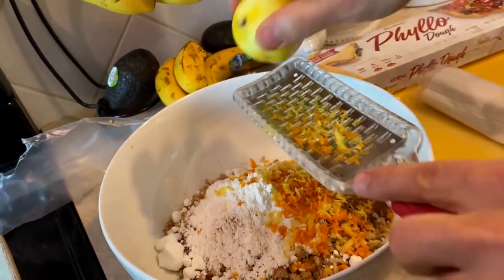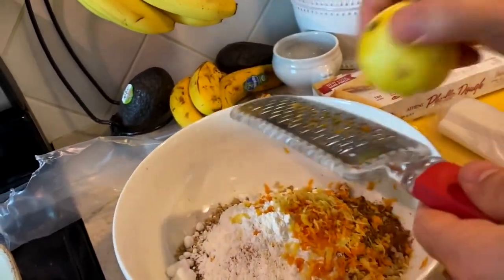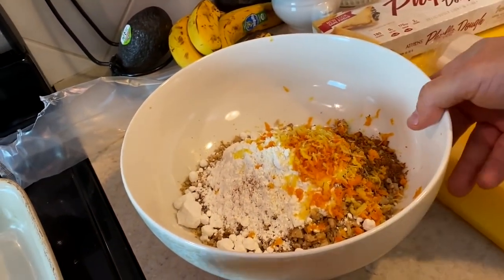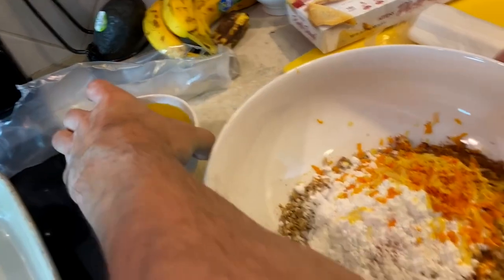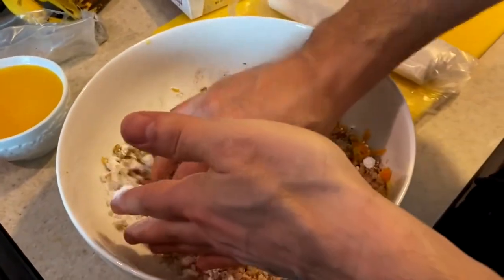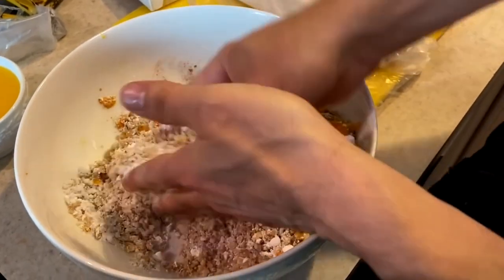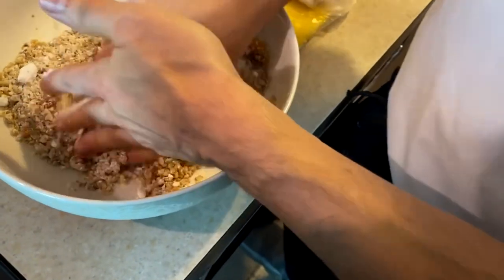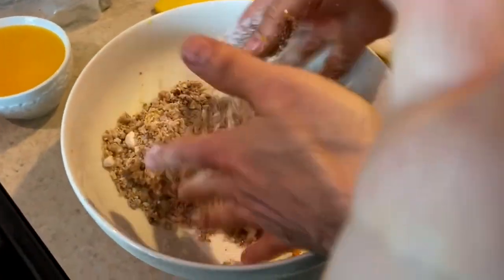We got everything we need here. Make sure you tap this out. Now we have all the stuff in the bowl and we're going to give it a gentle mix. The oils released from the walnuts are going to help everything adhere to the nuts — the sugar, the salt, the zest.